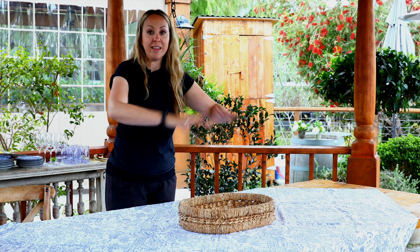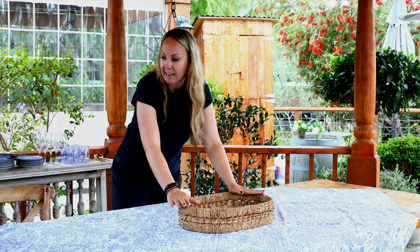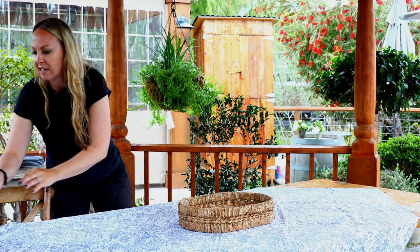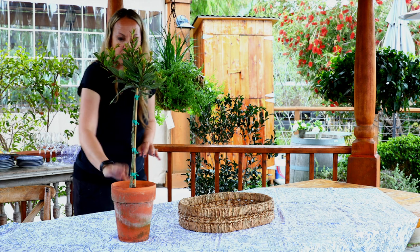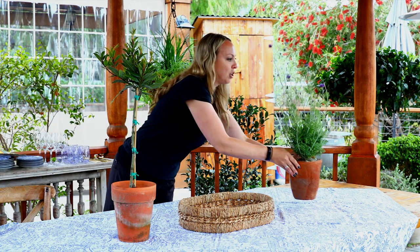I'm going to first start with the center of my table. I have my basket tray in the center, just because I think it's fun and interesting to have a tray in the center. And then I'm going to put terracotta planted-up olive topiaries.